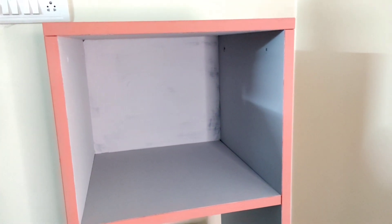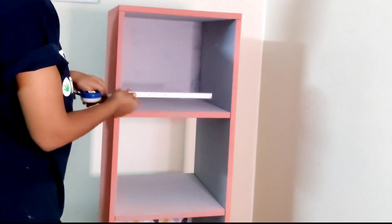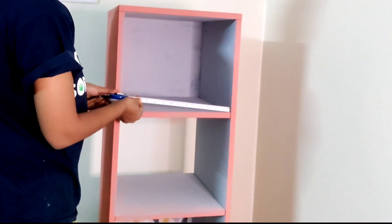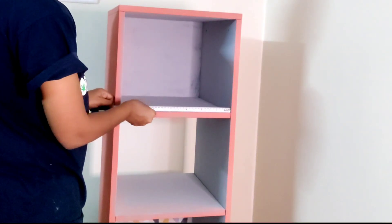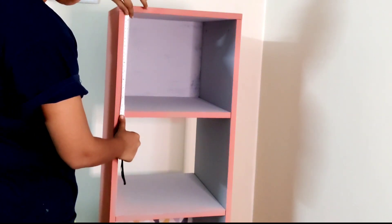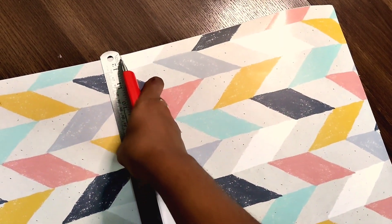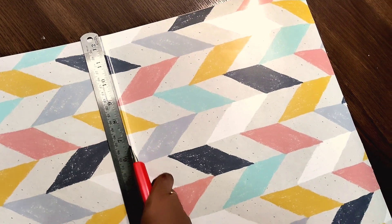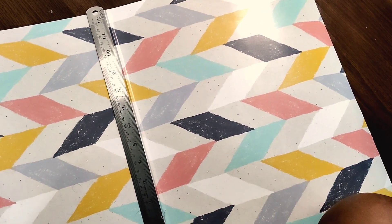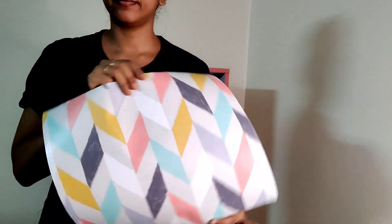The next thing I want to do is add wallpaper to the back faces of the bookshelf, just to add that extra pop of color. There are a lot of options on Amazon — this is the print I chose, and the material was really great. I've linked it in the description box below. You want to measure out and cut pieces that match the size of the surface you're applying to — cut a little extra to give yourself some room for error. I'm making a clean cut using a blade.